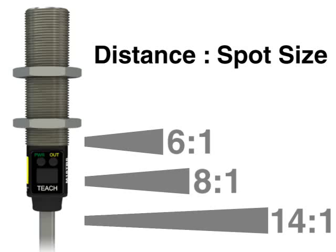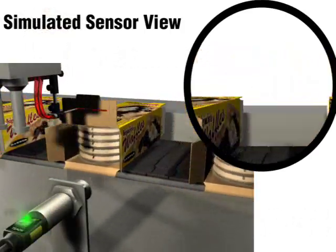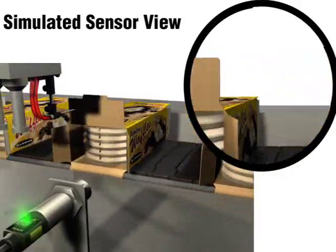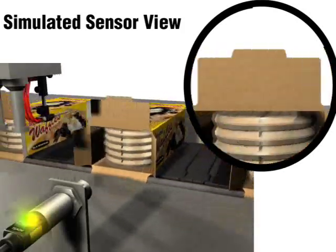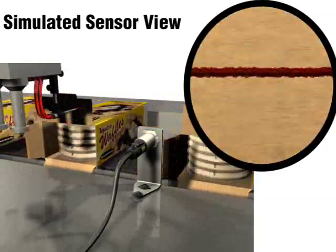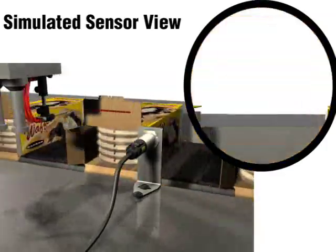The sensor's field of view is calculated using the distance to spot size ratio. Banner offers three ratios: 6 to 1, 8 to 1, and 14 to 1. If the target object is only a small portion of the sensor's field of view, there may not be enough contrast for the sensor to detect the target. If there is not enough thermal contrast at a given distance, the best tactic is to move the sensor closer to the target or switch to a sensor with a narrower field of view. This will better isolate the target and increase the contrast between the on and off conditions.